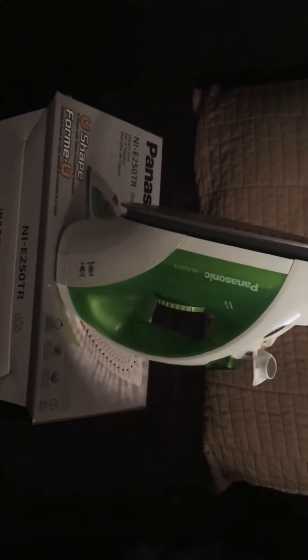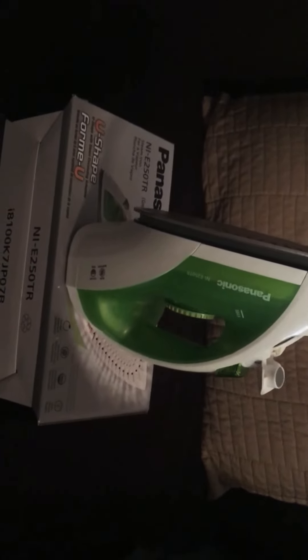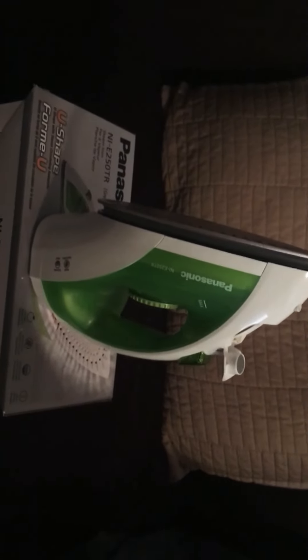I'd say it's got my seal of approval. I tried it on some clothes, I tried it on bedding, and it works like a charm — so go get it.